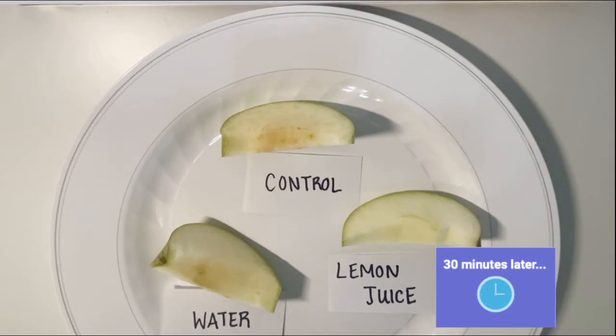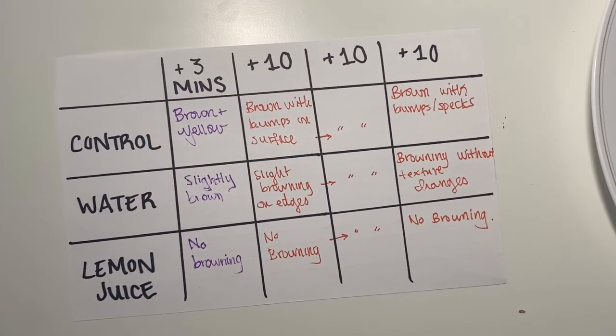After the complete 30 minutes have passed, record your final observations. Feel free to try this experiment again with additional liquids.